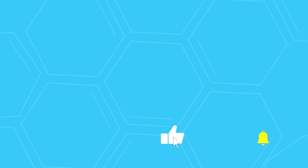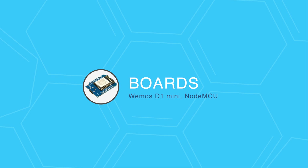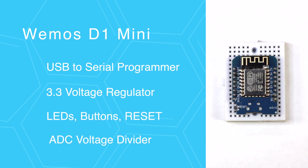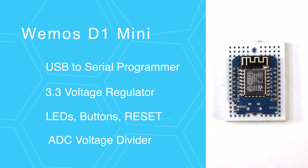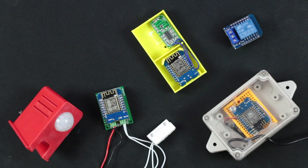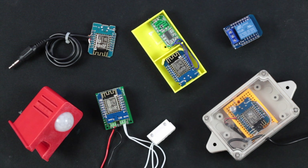Now that we covered the microchip and the modules, it's time to talk about the third layer: the development boards. The ESP8266 development boards include everything you need to build prototypes. They have an onboard USB to serial programmer, a 3.3V voltage regulator, LEDs, buttons, and a voltage divider for the ADC. They are also breadboard friendly, making them ready to program out of the box. You can use them to build custom smart home devices — for example, monitor the temperature in your house, check the battery level in your car, and play MP3 notifications.